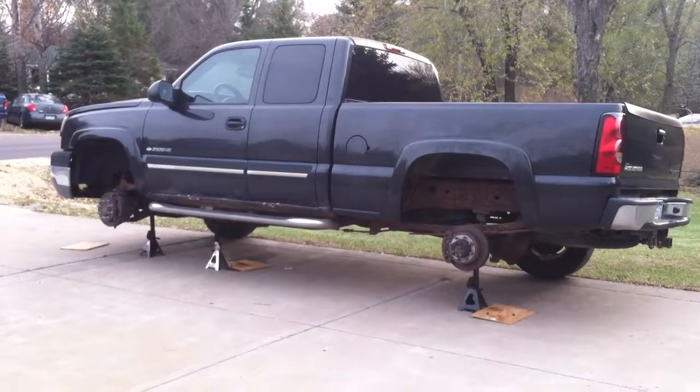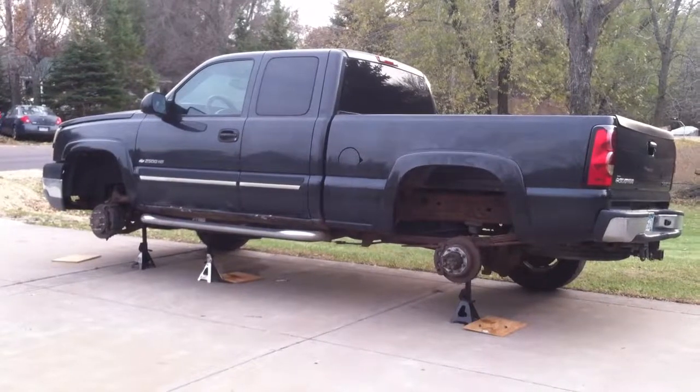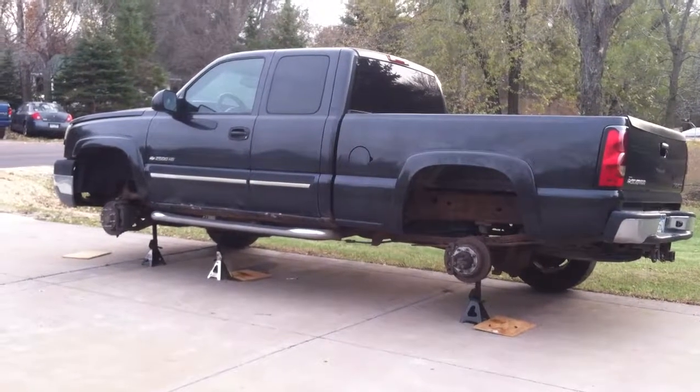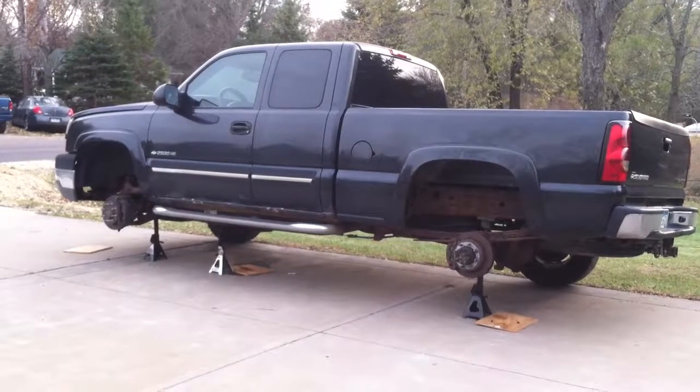Here we have a 2005 2500 HD Chevy Silverado in need of new brake lines. We've got the vehicle jacked up and tires removed on the driver's side so we have easier access to get to all those lines.